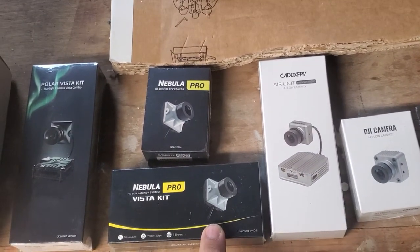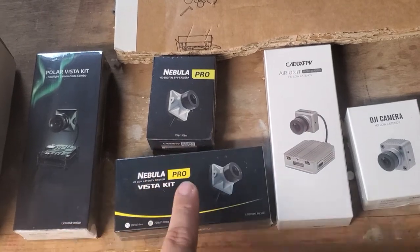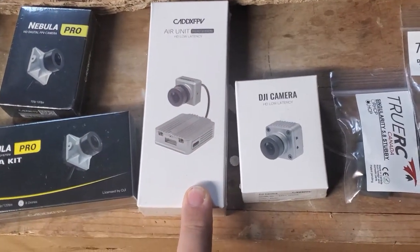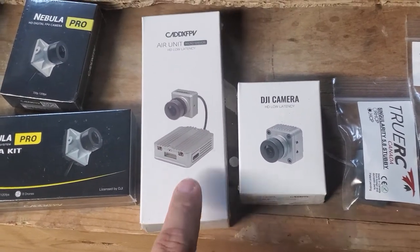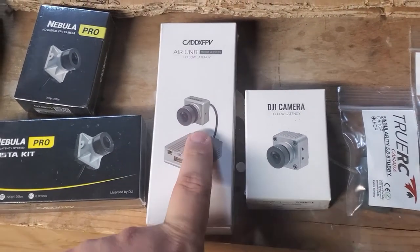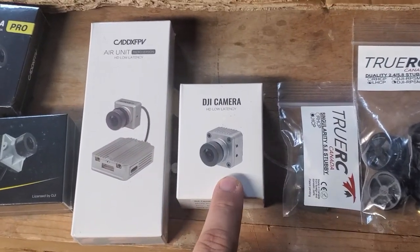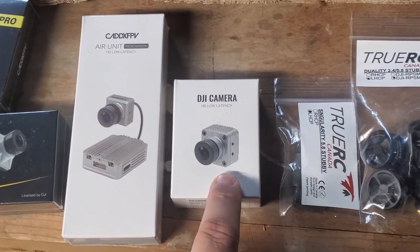The Nebula Pros are in stock now — a camera by itself or with a Vista kit. These are the Micro HD air unit kits from Caddx, so you've got a full air unit and a low latency camera. And then these are the OG DJI cameras, also low latency.